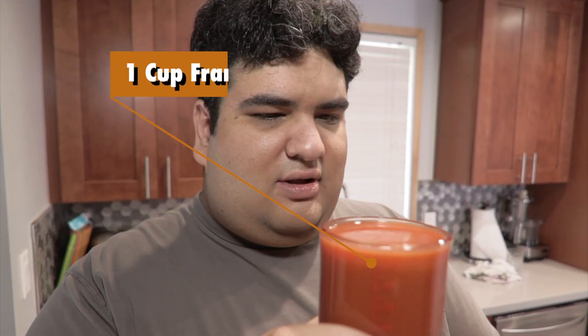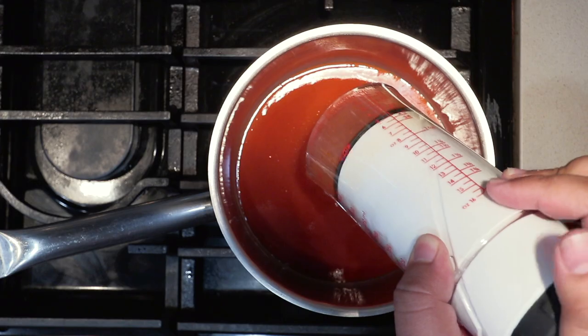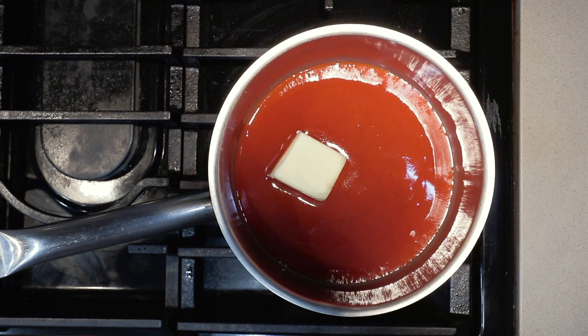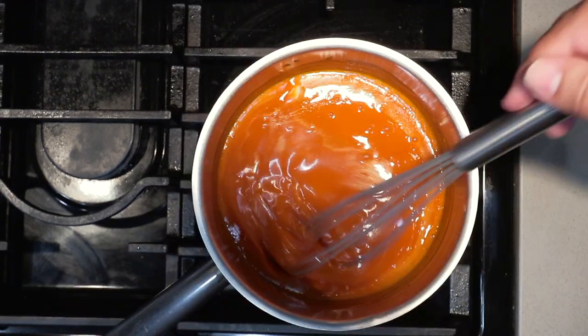In a small saucepan, add one cup of Frank's Red Hot, then add one stick of butter cut into two pieces. Slowly melt the butter over medium heat, letting it emulsify nice and slowly into the sauce. Reduce the heat down to low and add four tablespoons of lemon pepper.